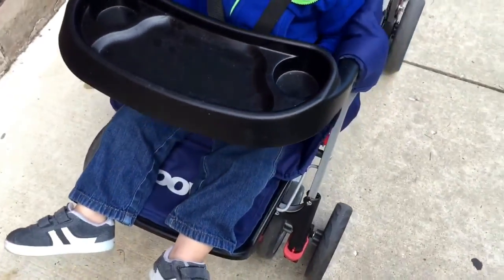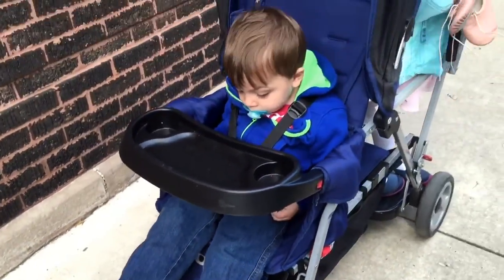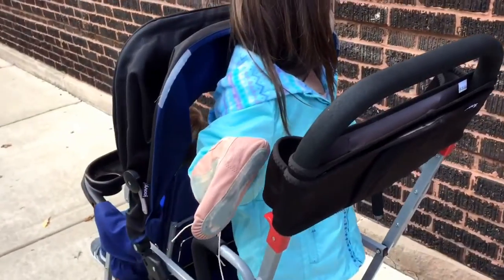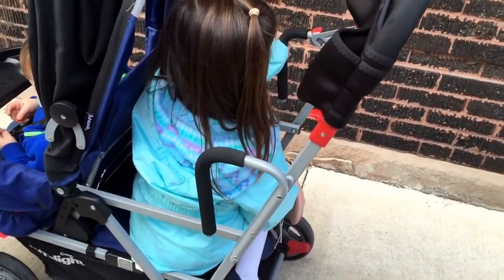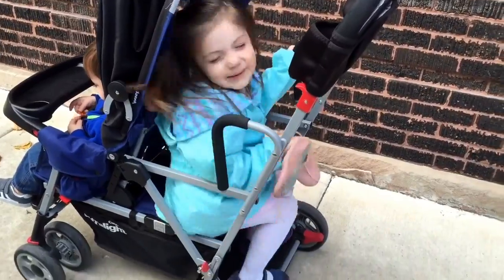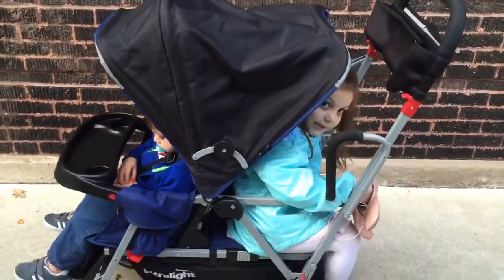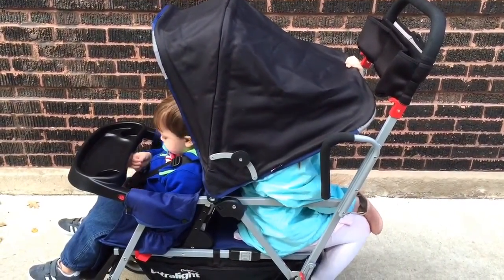Another question is: is this stroller good to take to Disney World? I think it could be if you had an older child and a younger child, and the older one wanted to get out and walk a lot and just have a place to sit if they needed it. We actually opted to rent a different stroller from an outside company, Kingdom Strollers — we rented the City Mini Double Stroller from Baby Jogger. I wanted something with two really big canopies because of the hot sun, and I wanted one with two seats that could easily recline all the way back so both kids could sleep comfortably. My kids both nap in the parks when we go — they do better that way than leaving and coming back to sleep.